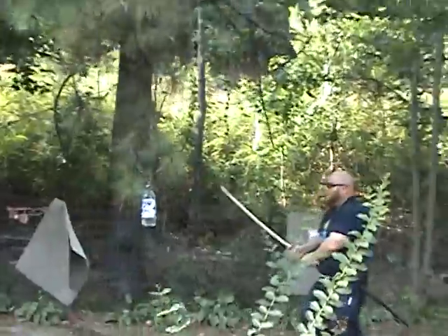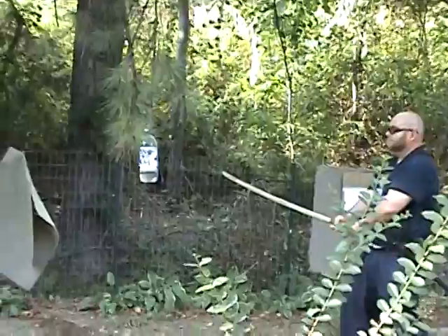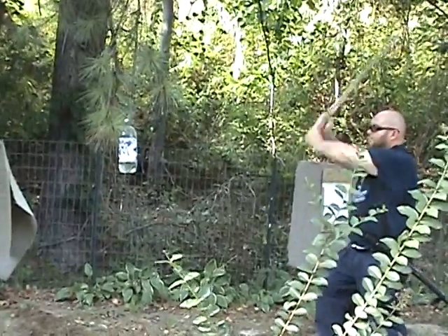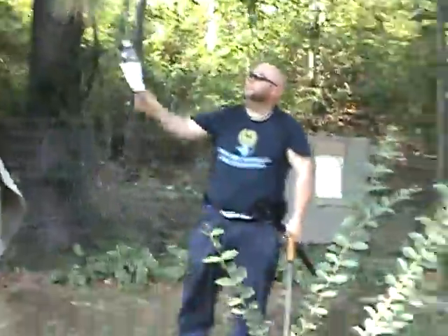My assistant Lurch is going to back up a little bit so he doesn't get the camera wet. Very nice, sir.